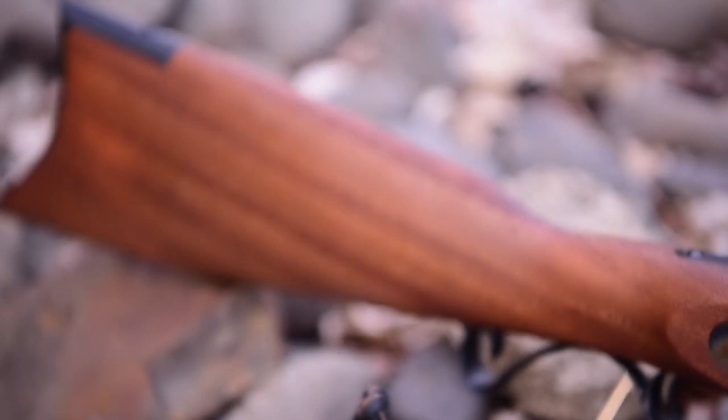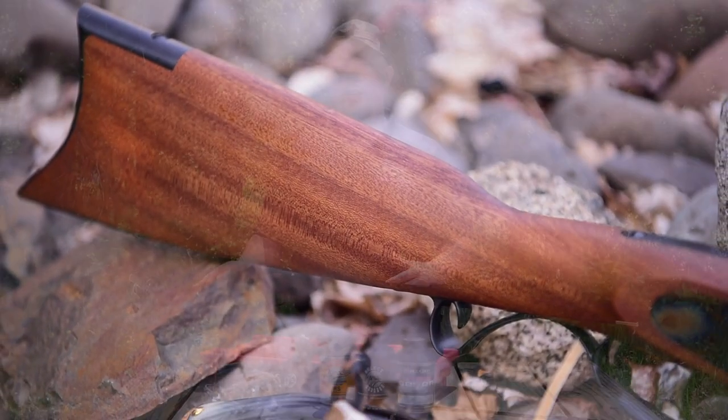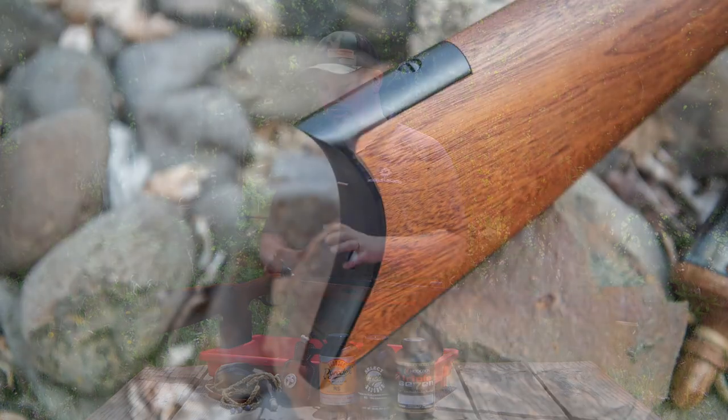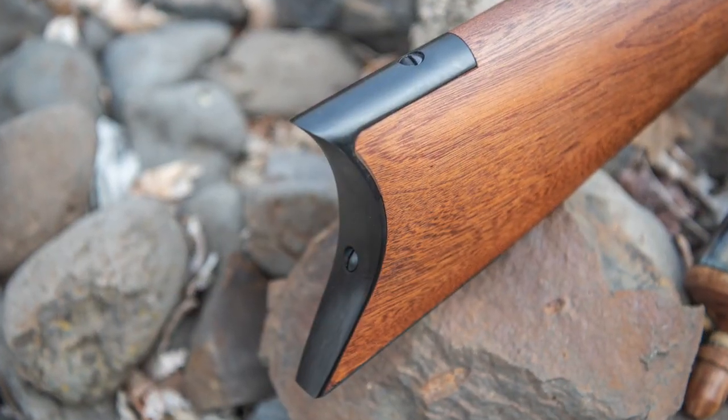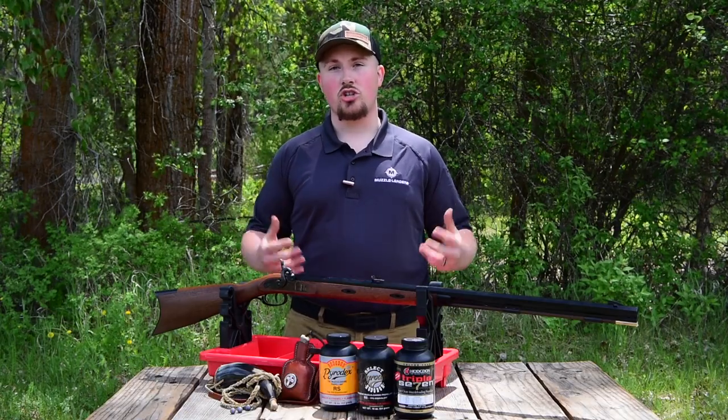The first thing you're going to notice about this muzzleloader when you open it up is it has a beautiful patina on a European walnut stock. It also has a slightly raised cheek piece for extra comfort while aiming and shooting, and you'll also notice the blackened hardware on the buttstock and the trigger guard, which give it a very nice traditional look.